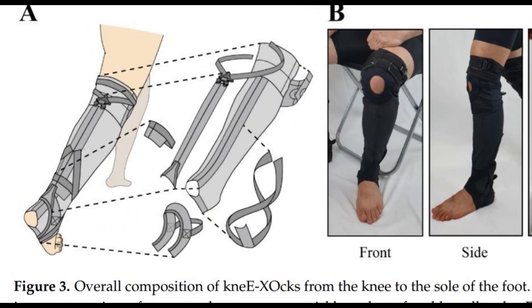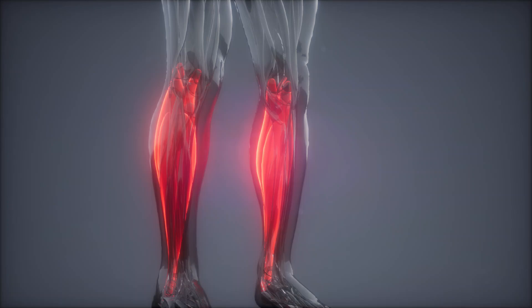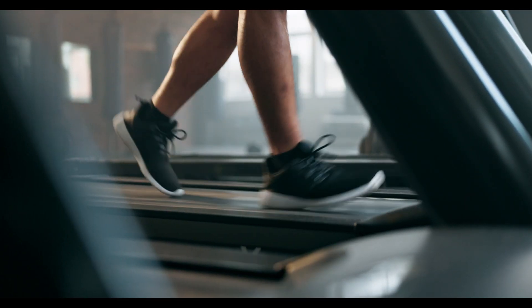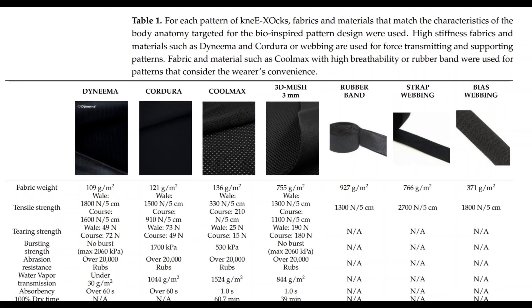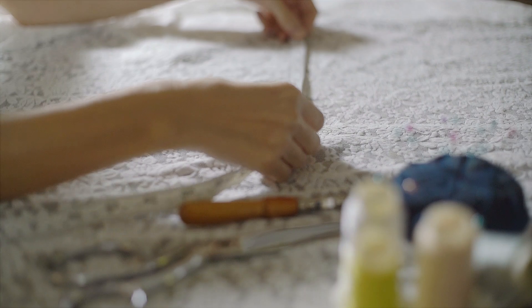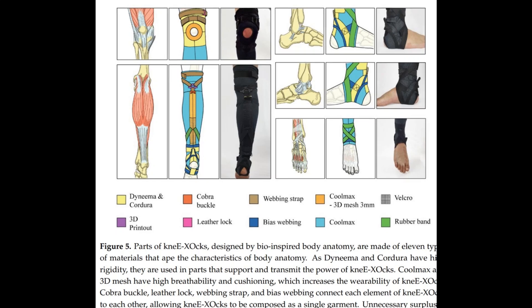And thus, the ankle exosuit was born, promising effective support without any of the weight. Inspired by the gastrocnemius muscle, the powerhouse behind ankle movement, the team used soft materials to recreate the functionality of human muscle tissue. They developed a hybrid fabric pattern, combining different materials to achieve both flexibility and support.